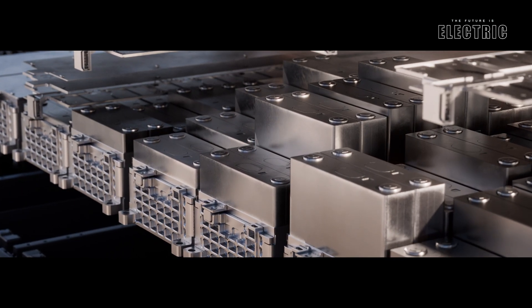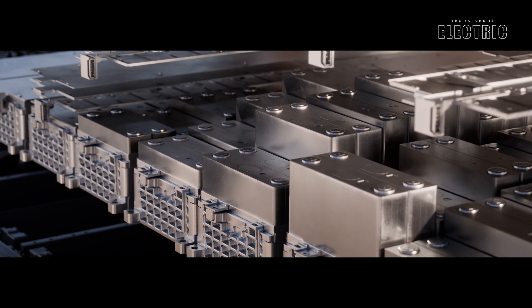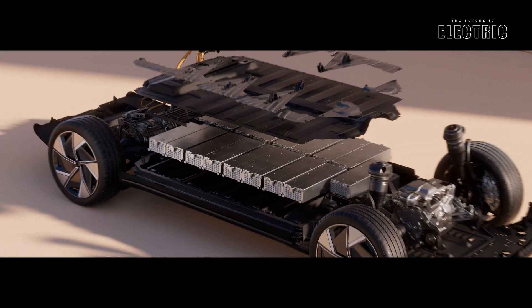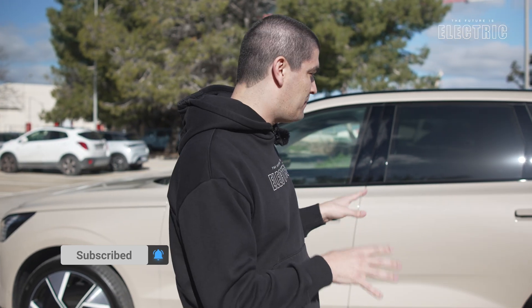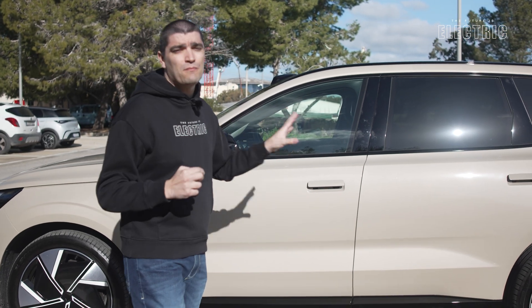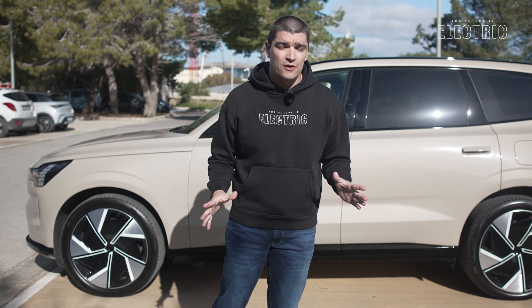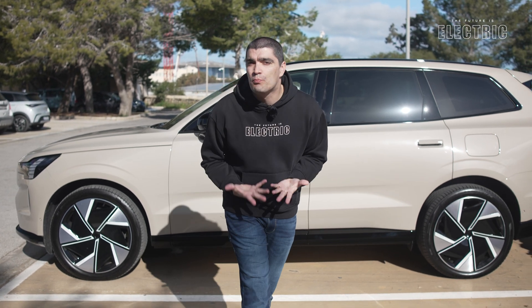We're talking a 101 kilowatt-hour usable battery pack in the single motor variant. The twin motor gets a motor in the front and a motor in the rear with a 107 kilowatt-hour usable battery pack. The one they've given me today is their twin motor performance variant, with enough horsepower to rival supercars.